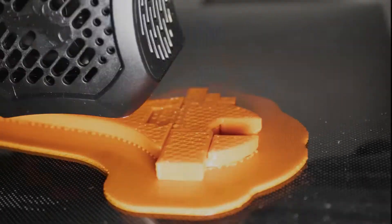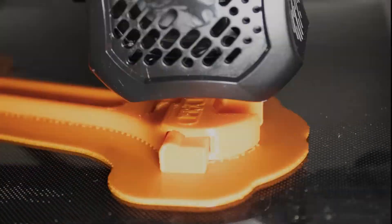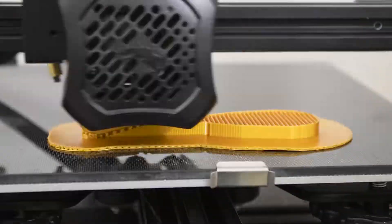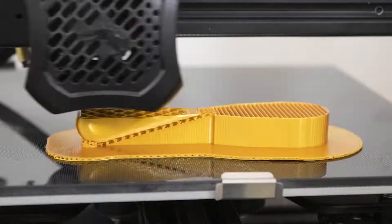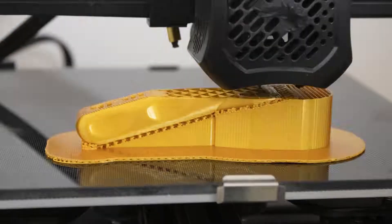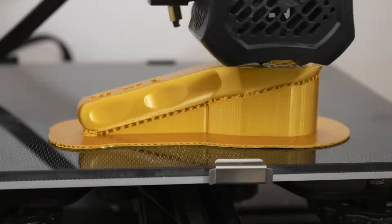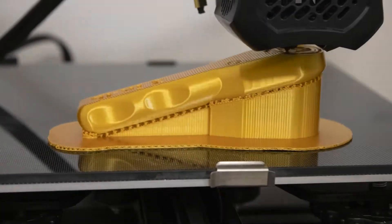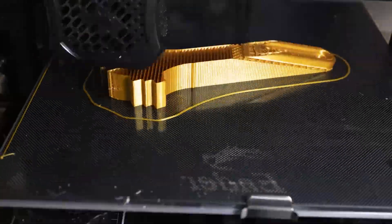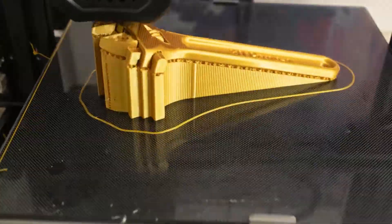I figured this was probably caused by the heated bed slowly — over the three or four hours of the print — warping the piece and flattening it out just a little bit, causing the part to fail. So what I decided to do was print it at an angle so that the geared portion of the tool was raised above the bed, meaning a lot less heat. It ended up working pretty well — the first one I did like this worked perfectly. So in the future, if you have a 3D printed part like this and the heat's giving you issues, just raise your piece up a little bit to greatly reduce warping.